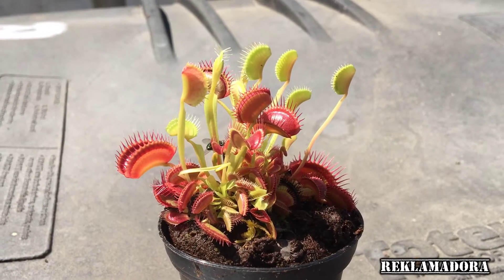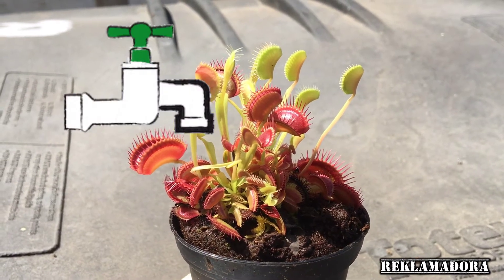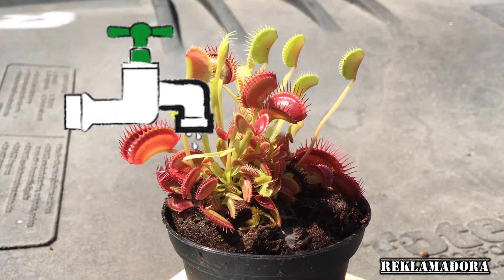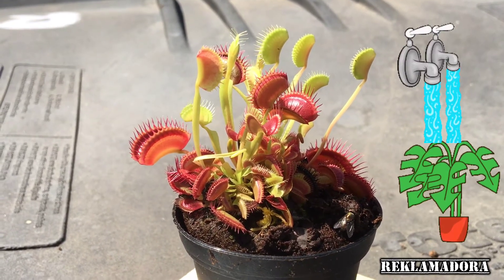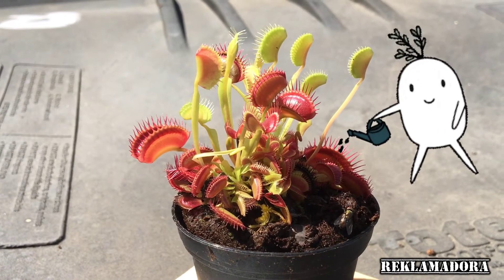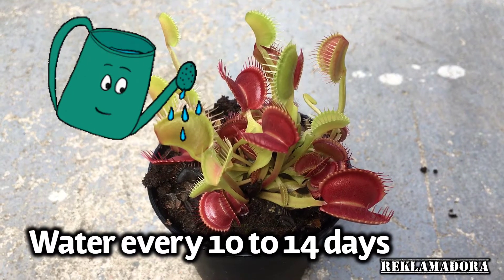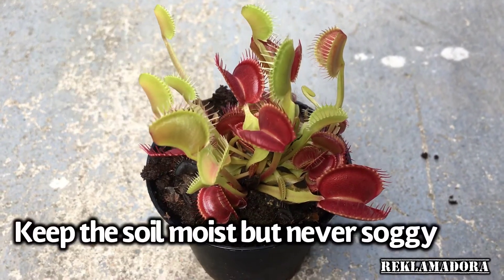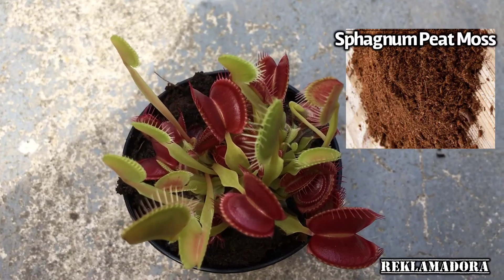If you're going to water it, use distilled water, reverse osmosis, or rain water. Venus flytraps require very pure water — tap water is likely too high in dissolved minerals and salts that may kill the Venus flytrap, possibly within weeks. Most flytraps will only need to be watered every 10 to 14 days, or just always keep it moist but never soggy.